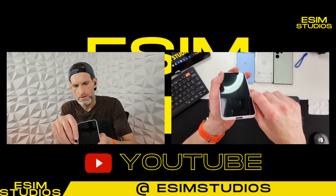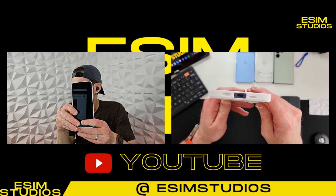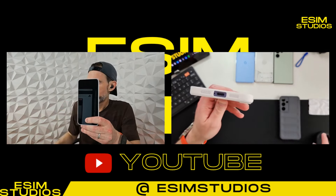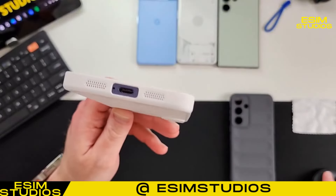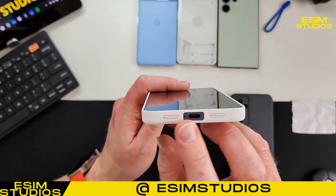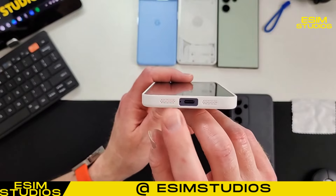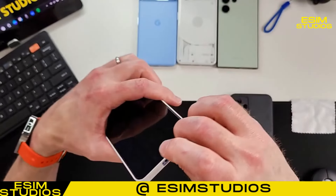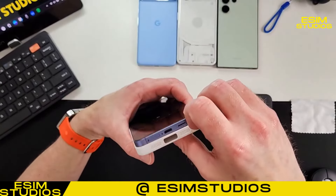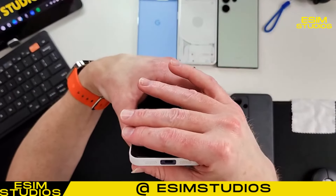Now at the bottom you have cutouts for your power and obviously for your microphone at the bottom. Interesting that they have speaker grills on both sides, but only the speaker on the right side because there's nothing on the left side. The left side, I believe, is where the SIM tray is.